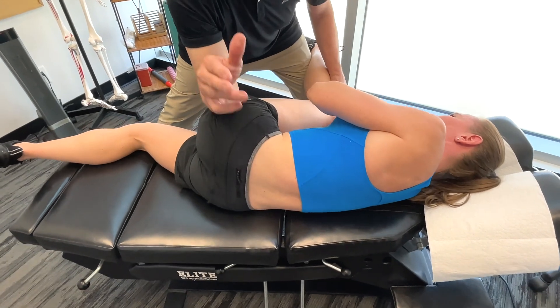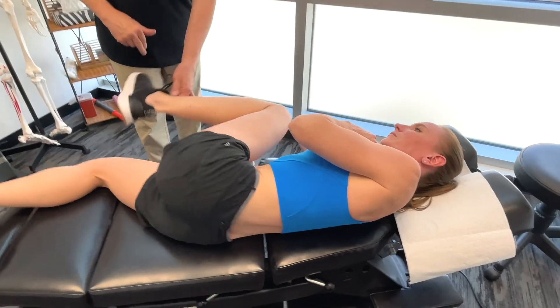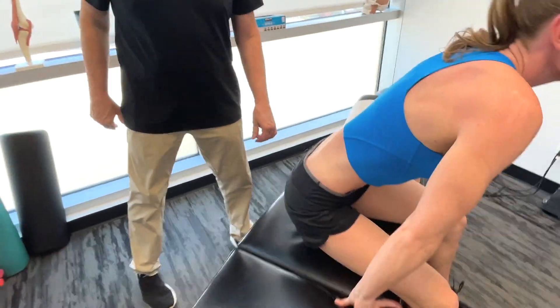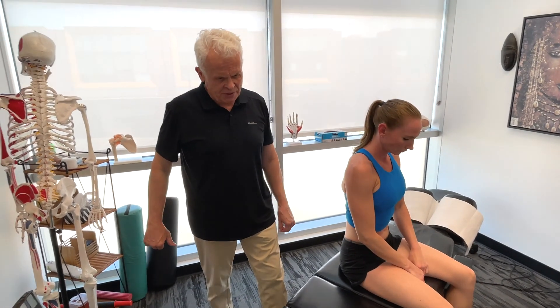So we're going to get on a few core muscles here next. What I'm going to do is get on both the erector spinae in the back, but I'm also going to get on the abdominal muscles.